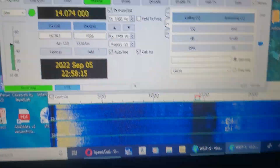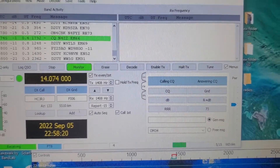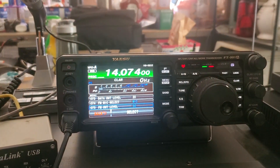A lot of interference right now from my solar. Anyway, hit tune. And the radio is transferring.